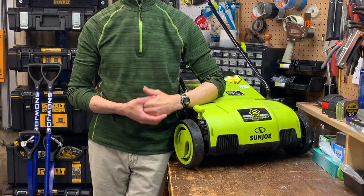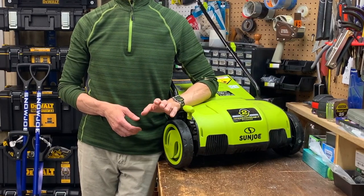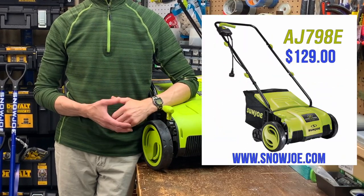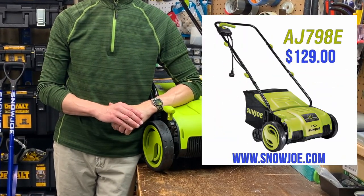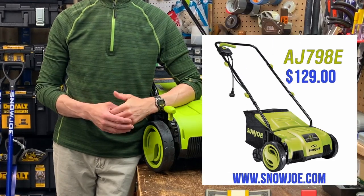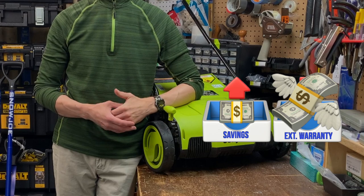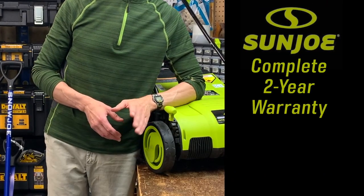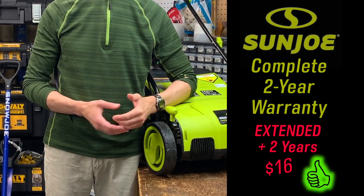Basically it pays for itself in two years as compared to renting the big boy tool from Home Depot. I purchased mine directly from Snow Joe's website — last I checked it was $129, but they were running a promotion when I got it, so I got it for $110. It saved me $19, which I reinvested into an extended two-year warranty. So in addition to the typical two-year warranty, I added an additional two years for a modest $16.